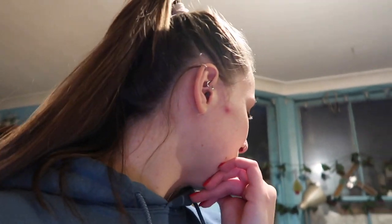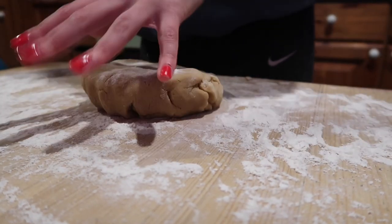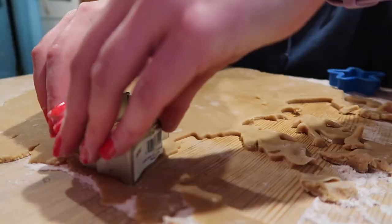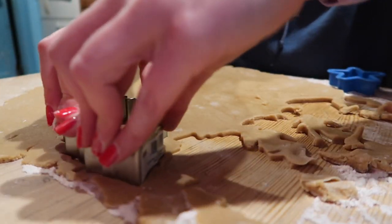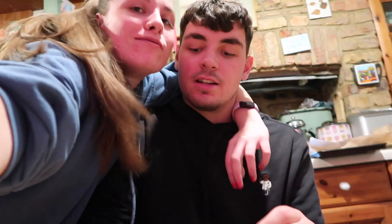I literally can't remember the last time we made biscuits. The Christmas lights are on — cute! This is the first time in three years that we've done proper baking together, and it's going to be the last time if you keep dipping your hair in the thing!